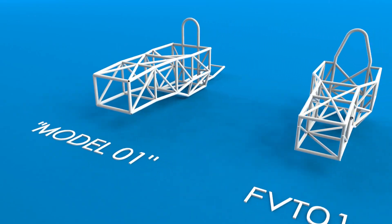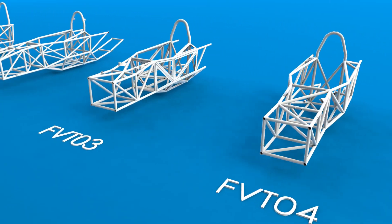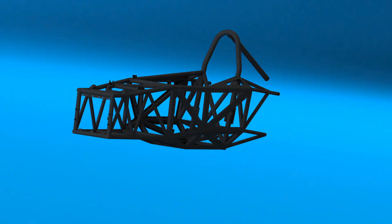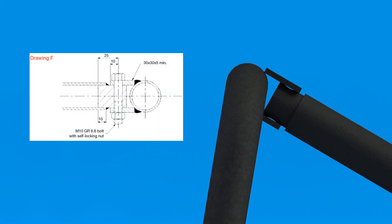Designing the chassis was a hugely involved and iterative process. The first step was running through the Formula V rules to get an idea of what was and wasn't allowed. Things like the material, dimensions, safety considerations, envelope for the driver, and attachment of components — all of that is written into the rules.